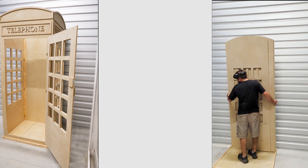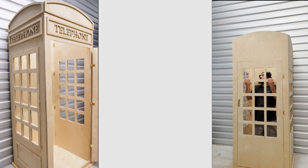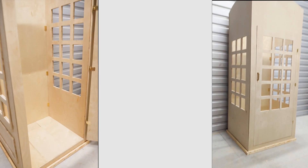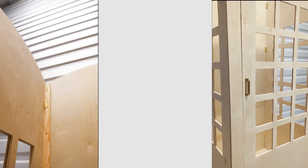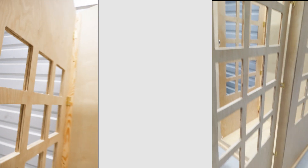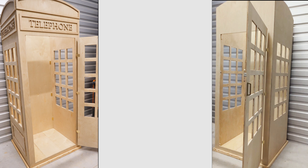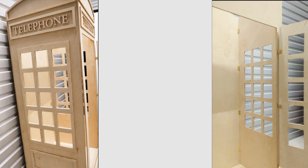Hi everybody, thank you for watching. For today's video we're going to cover two different builds, but they're actually the same. The one on the right is going to be without the outer borders, as you can kind of see. The one on the left actually has those outer borders cut out and added. Besides that, they're exactly the same. I just wanted to add a little bit of extra flair to the one on the left, but I know some people are going to get tired, especially if you're cutting this out with a jigsaw.